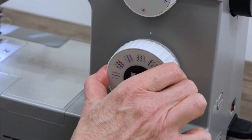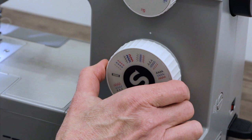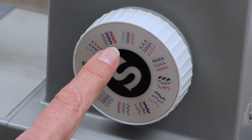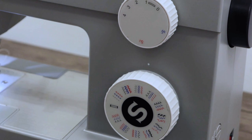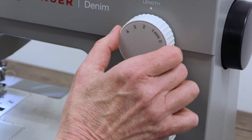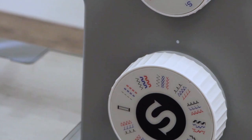This is your stitch selector dial, and each time you turn it you can feel it click into place. You can turn it left or right, and you'll notice that at each setting there are actually three different stitches. So how do you know which one you're going to sew? If you look closely, one is in gray, one is in blue, and one is in red. To choose the one you want, you use your stitch length dial — it's color coded. Gray goes with gray, blue matches blue, and red matches red.